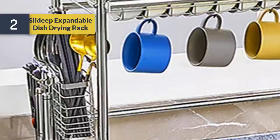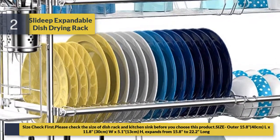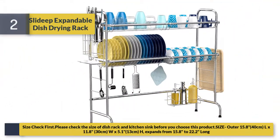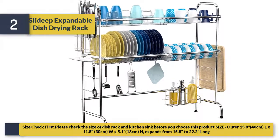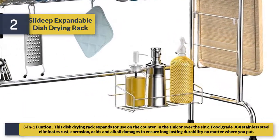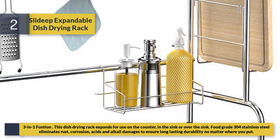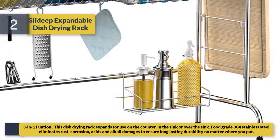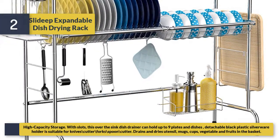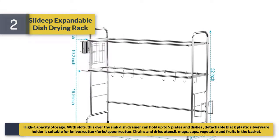Number two: slide deep expandable dish drying rack. Please check the size first — rack size is 15.8 inches (40 cm) L x 11.8 inches (30 cm) W x 5.1 inches (13 cm) H, expanding from 15.8 to 22.2 inches long. This 3-in-1 dish drying rack expands for use on the counter, in the sink, or over the sink. Made of food-grade 304 stainless steel to eliminate rust, corrosion, and acid/alkali damage for long-lasting durability. High-capacity storage with slots — can hold up to 9 plates and dishes, and a detachable black plastic silverware holder fits knives, forks, and spoons.